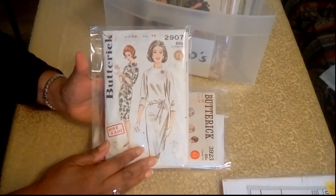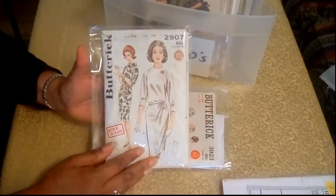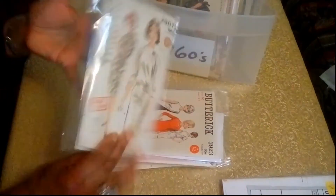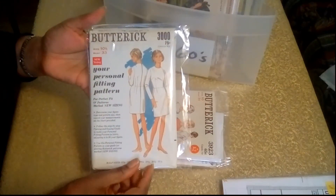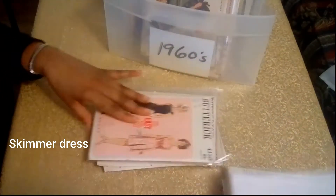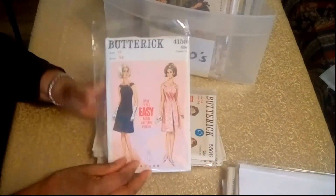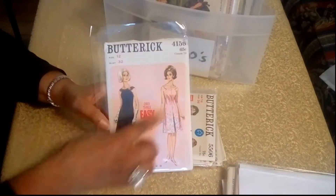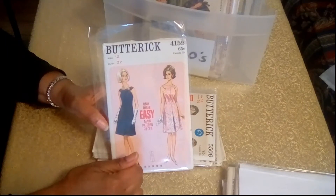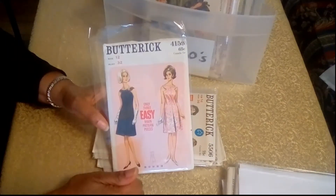And here's another dress, more of a professional, business-professional look. And then here's another dress — this is another favorite of mine. Here we have a cocktail dress, and I just love how that cuts into the arm there and accents the neck.